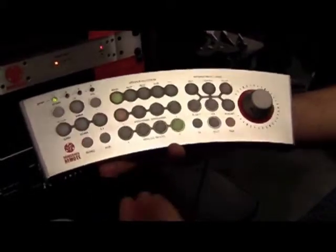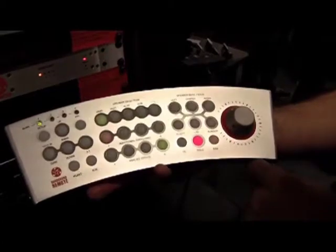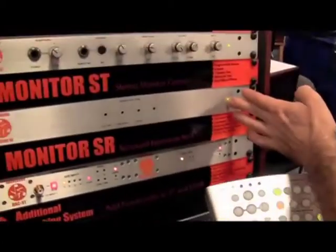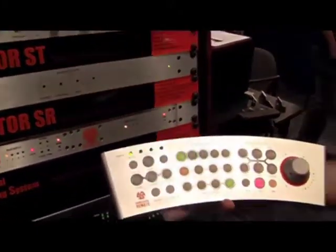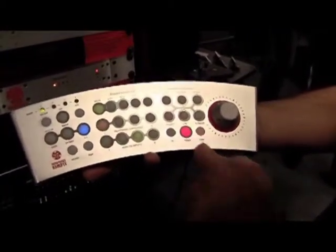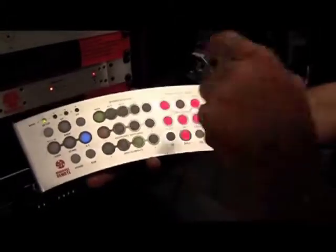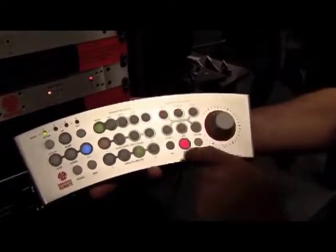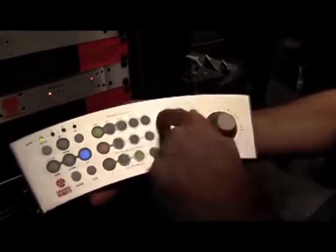We have a solo function when you're in surround. If you add the surround module, you get four possible surround inputs that you can control and two sets of surround outputs. The solo function is a toggle between mute and solo. If you're in solo, you can solo single channels in the surround. If you're in mute, you can mute single channels in surround.